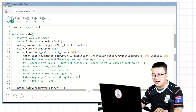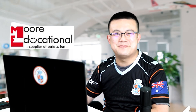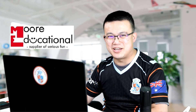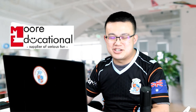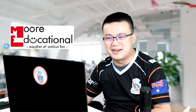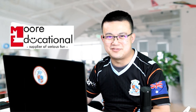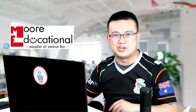I want to thank the sponsor of today's video: More Educational. Ever since Creator Academy started making LEGO Education videos, we have been greatly supported by the experts at More Educational. They're an authorized partner of LEGO Education with over 25 years of experience. So if you're in Australia and you want to buy genuine LEGO Education products, check out the More Educational website. Make sure you leave in the comments what Python lessons you'd like to see next — I'll see you later, bye bye!